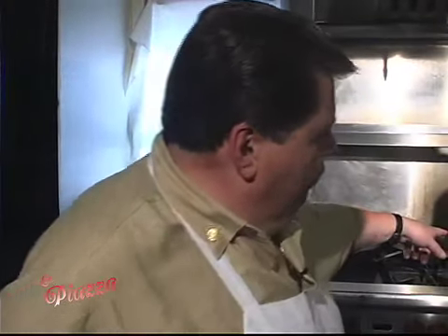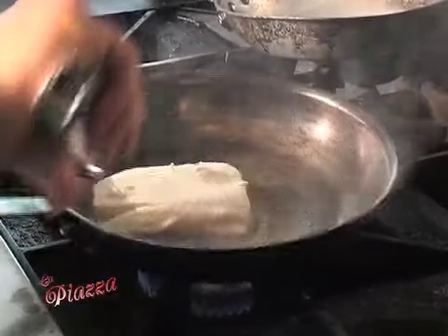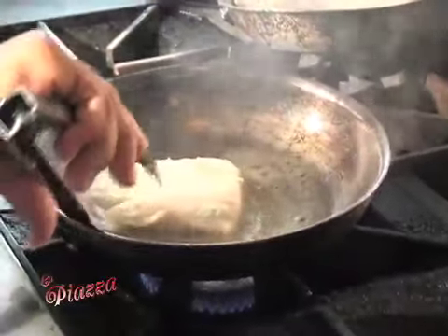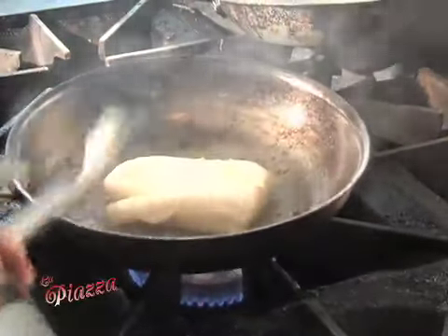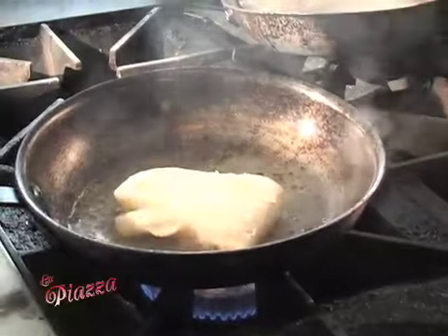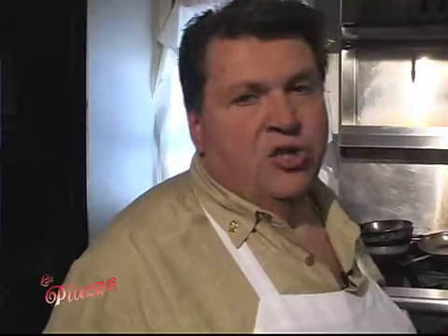Now first we flour the Chilean Sea Bass — this is our Chilean Sea Bass special. He's flouring it and going to pan sear it. It's a nice eight-ounce piece of Chilean Sea Bass, and it's usually served over pasta.